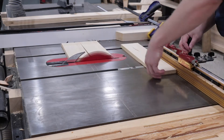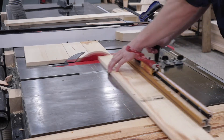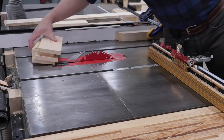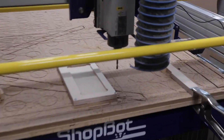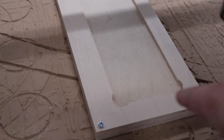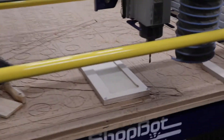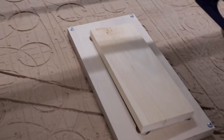This is important because the blank has to fit into a holder on the CNC machine. Here we are in the CNC room. Right now I have a quarter inch spiral bit in because we had to cut out this little holder area to fit our blanks in.